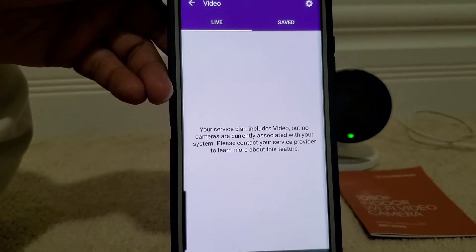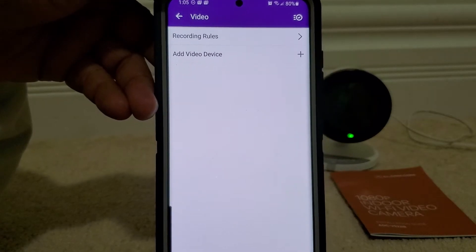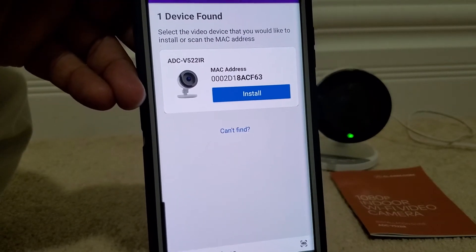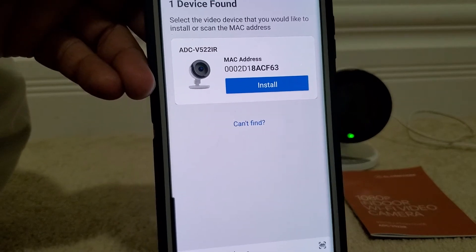We go into the app settings and click on 'Add Video.' Once we do that, it will show us our camera — it found our camera and it's ready to install.